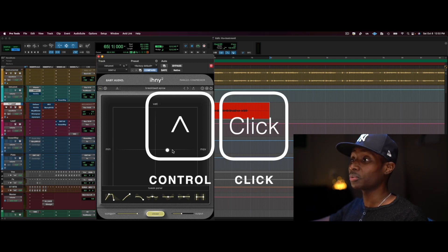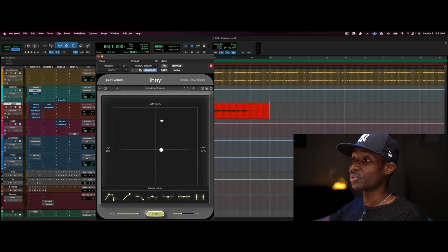Now if you hit Control, you can move the amount of gain reduction you're going to get without messing with the wet/dry amount. I thought that was incredible. So a little bit of parallel compression, but mostly I'm using this to get a little bit of punch and some harmonic distortion.